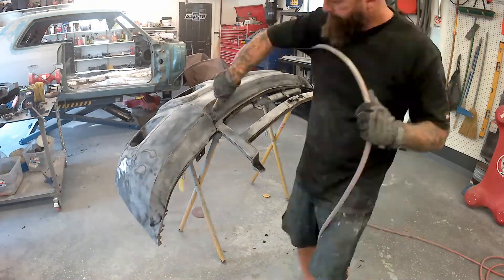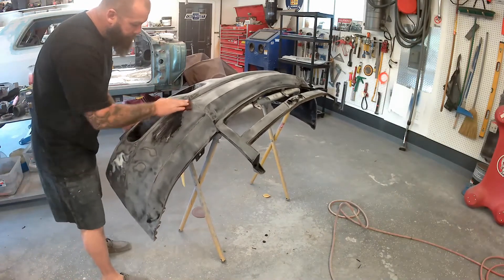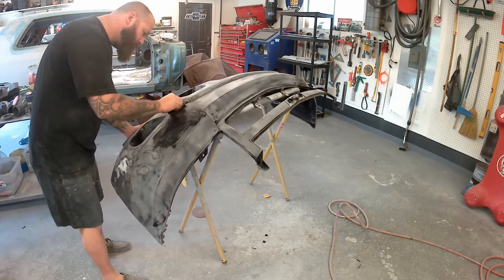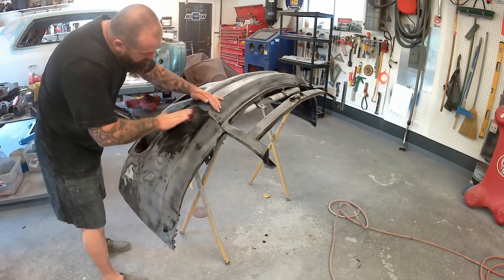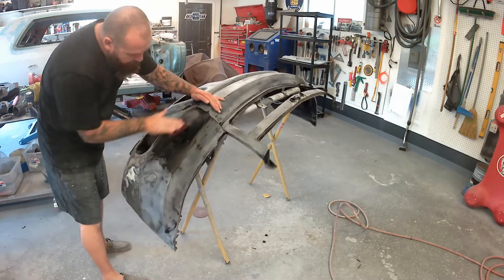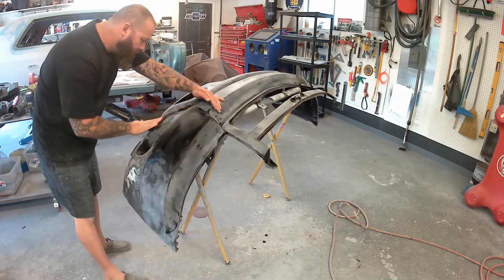We've used the DA for everything we can. I have a red Scotch-Brite pad now and we're getting into some of the tighter locations. I've got abrasive soap for spraying and cleaning plastic — made by Bulldog. A lot of people use SEM soap; it's all the same to me and it works pretty good.